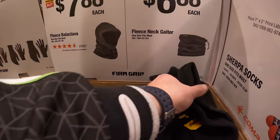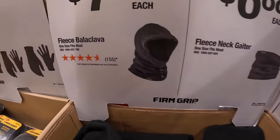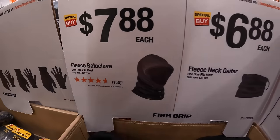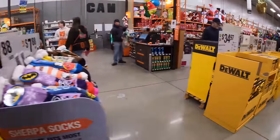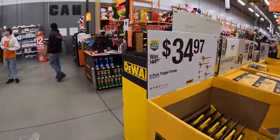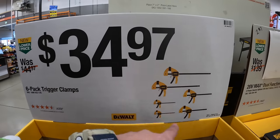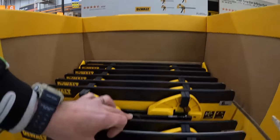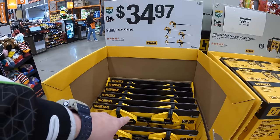$6.88 for the fleece gaiter, $7.88 and $6.88. $34.97 for the 6-pack of their trigger clamps — that's actually a good buy. If you see DeWalt trigger clamps on sale, snag them up because they are always a good deal.